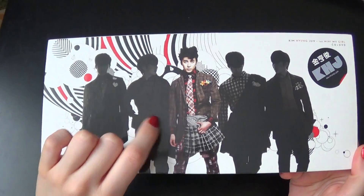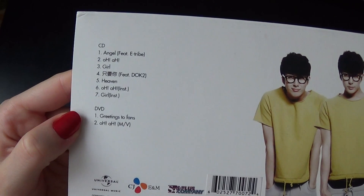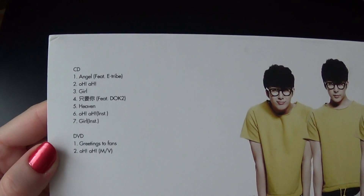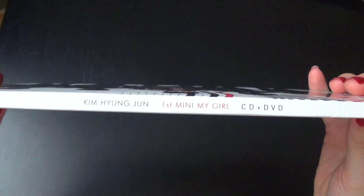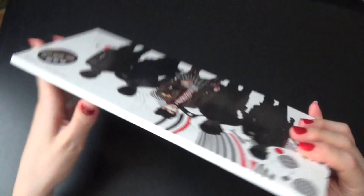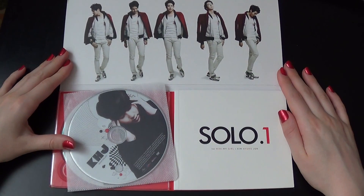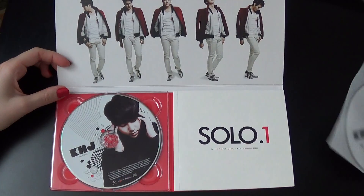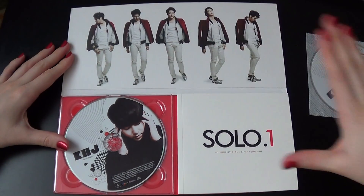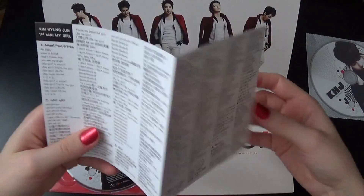This is the front — as you can see he's in dark there. And this is the back. As you can see, it comes with the DVD in the Taiwan edition. And the other side — there we go. CD plus DVD. You open it up like this. And this is the DVD.